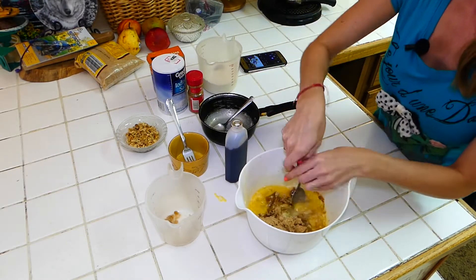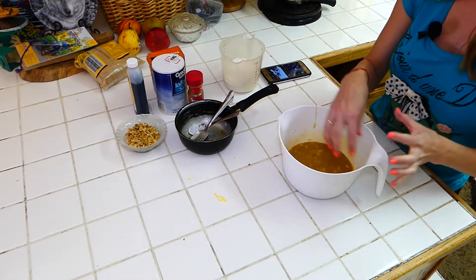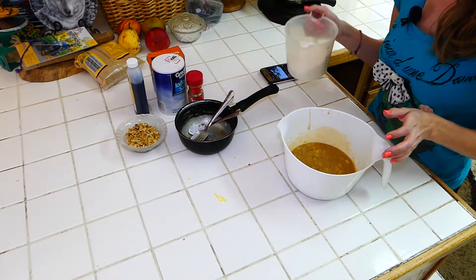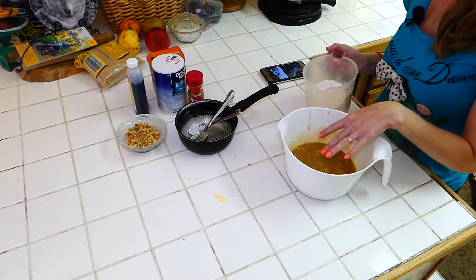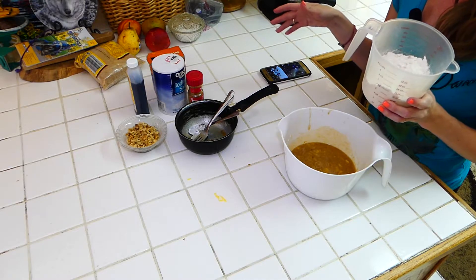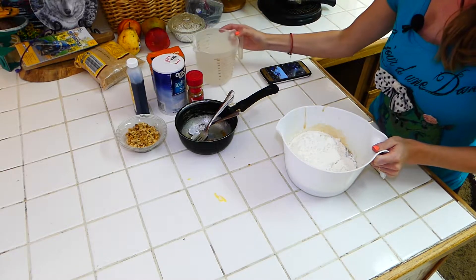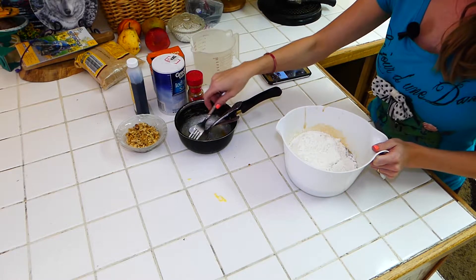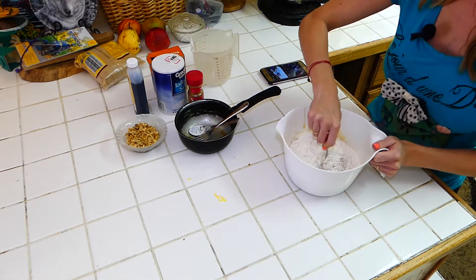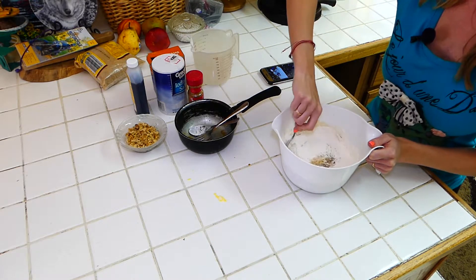So just stir it like that. Now as you guys can see, I have a nice chunky mix together here. We mixed everything together and stirred it really well. Now we're going to add our dry ingredients — flour, cinnamon, salt, and baking soda — into the paste with the bananas. We're going to mix it together. You can mix it gradually, it makes it easier. So we're just going to stir everything together.